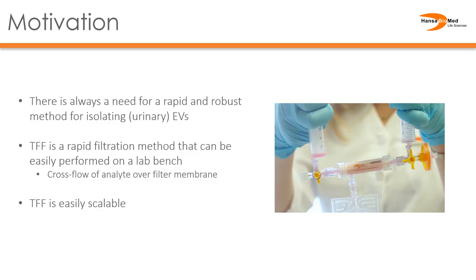The motivation behind this study is fairly straightforward. There's always a need for a rapid and robust method to isolate extracellular vesicles, and tangential flow filtration devices can provide this rapid method to isolate EVs.